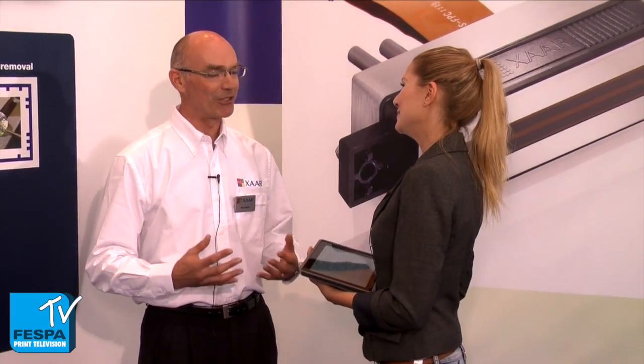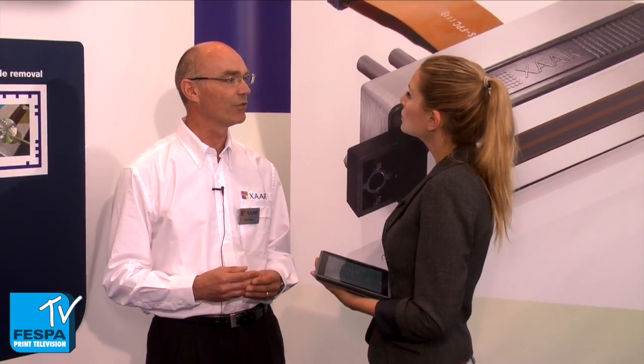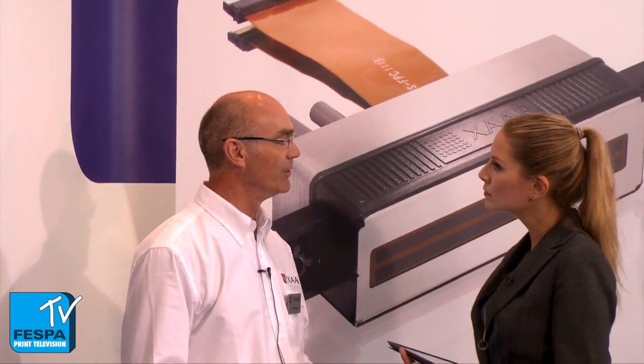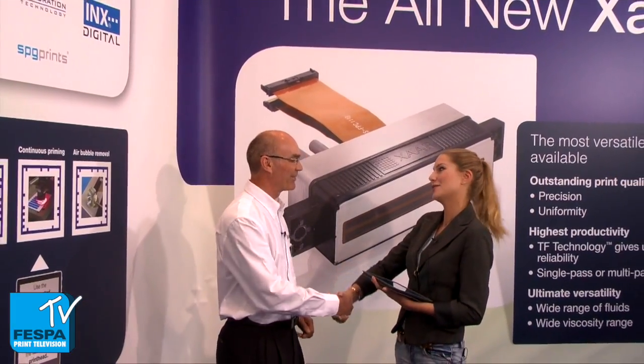And what does the future hold for XR? XR has had a very, very successful last few years. What we can't afford to do, like any business, is stand still. Our aim is to really try and digitalize industry — and not just printing, but also manufacturing industries as much as we possibly can. So we're investing huge amounts of money into research and development to bring new products to market that will really enable digital to be used much more widely. I wish you the best with achieving your goals, and thanks for the interview.